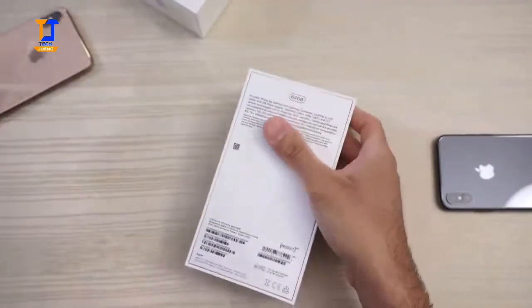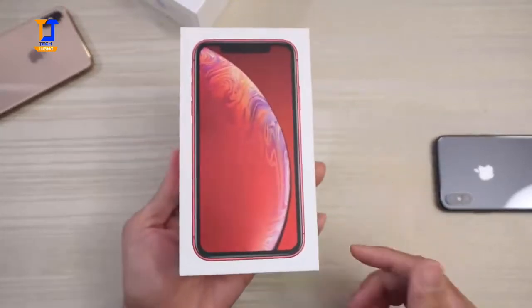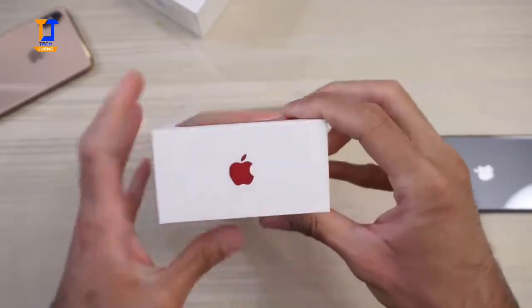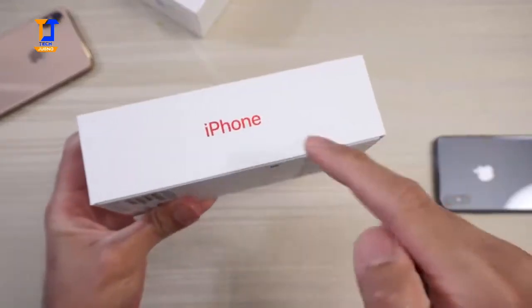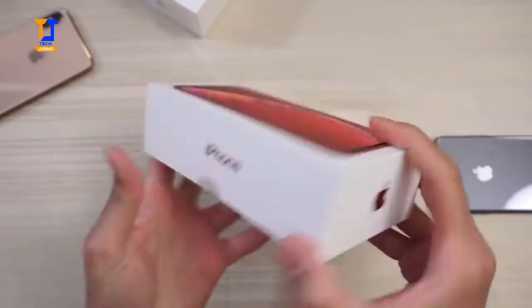Starting with the red one, since that's the color that caught my attention. Looking at the box, you have this red wallpaper, you can see the red border of the phone, the red iPhone logo on the bottom, red iPhone, and the red Apple logo right there.